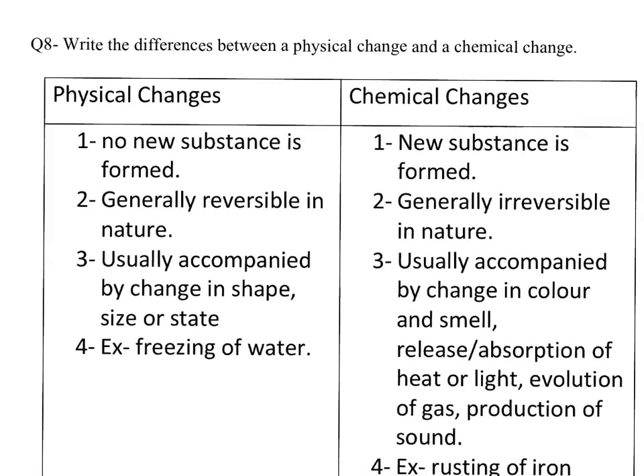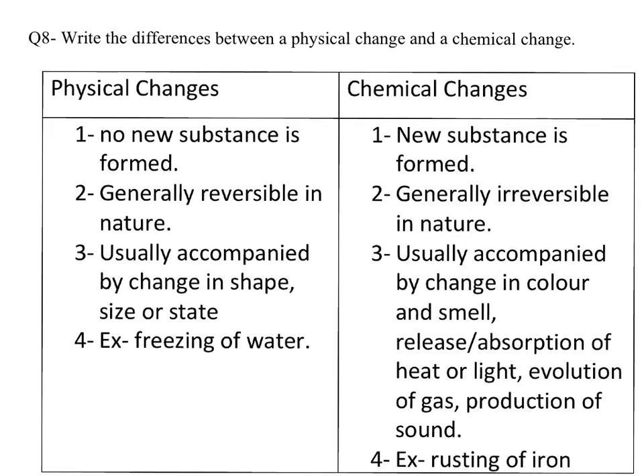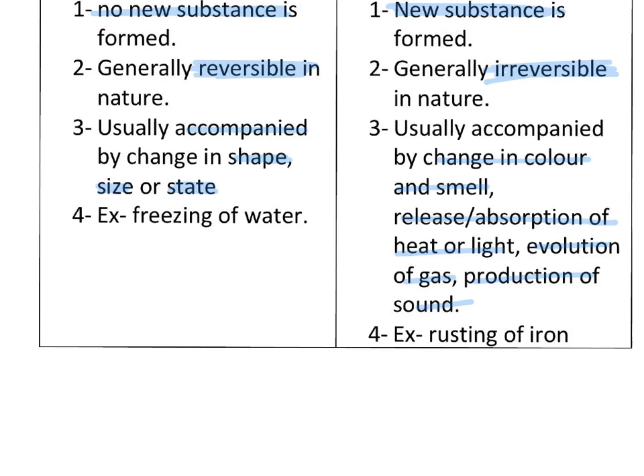Our next question: write the difference between a physical and a chemical change. Answer. First: in physical change, no new substance is formed; whereas in chemical change, new substances are formed. Second: physical changes are generally reversible in nature. Third: physical changes are accompanied by change in shape, size, or state; whereas chemical changes are accompanied by change in colour and smell, release and absorption of heat or light, evolution of gas, and production of sound. Fourth: example of physical change — freezing of water; example of chemical change — rusting of iron.